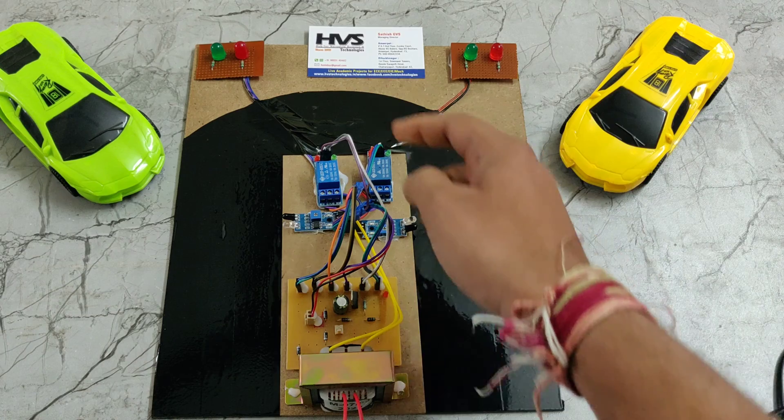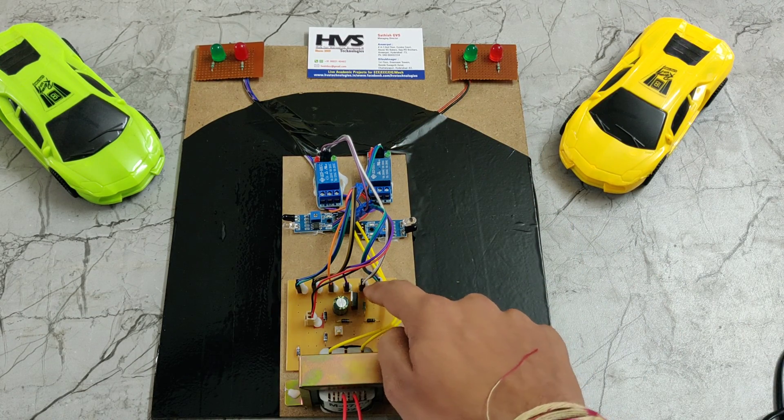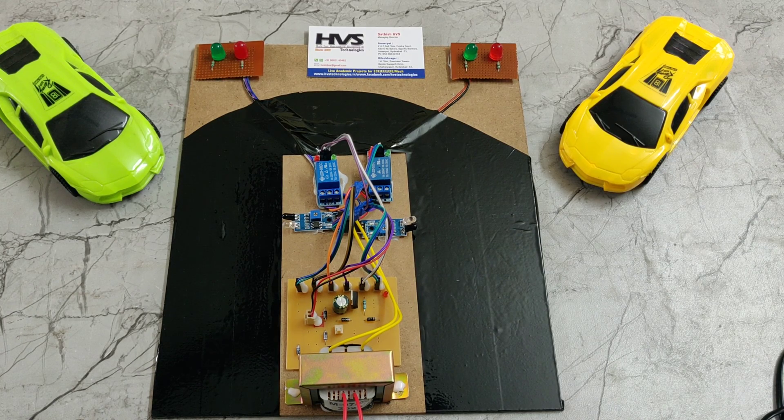That 5 volts DC supply is given to the entire system. Here we can see the 5 volt supply is provided to all components like relays, IR sensors, and lights. The main aim of this product is to prevent accidents in hill areas.